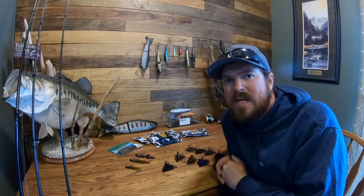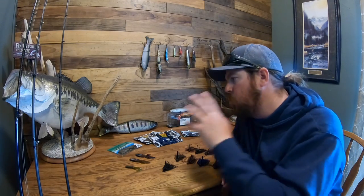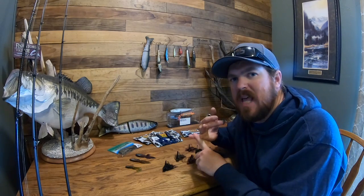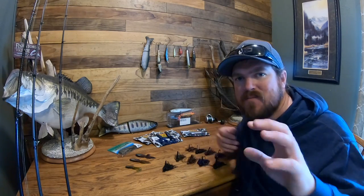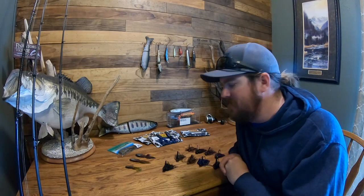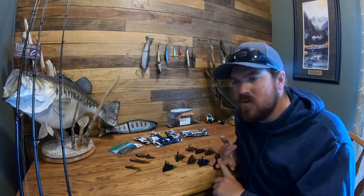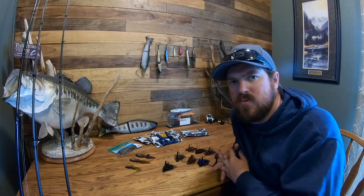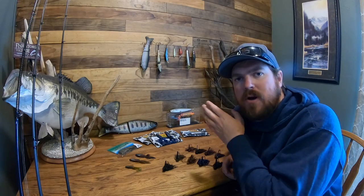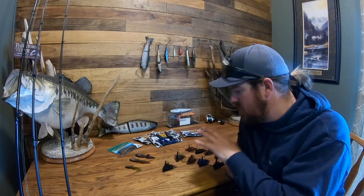A few days ago we talked about where bass go during the springtime — targeting secondary points as you work your way back to spawning flats, what to do if the water was stable, what to do if you had incoming rain. If you guys missed that video, we'll put it in the description because we're building off of that. But today we're talking jigs. We're going to break down the different varieties, color selection, style, why we're using these things, and how to actually fish them. Let's start on the finesse end and work our way to power fishing.